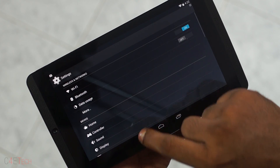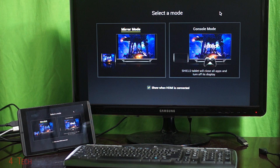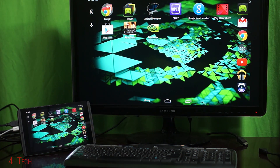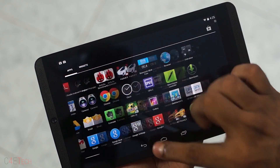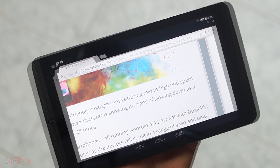There is also a controller menu that lets you map buttons for your controller. When connected to a display via HDMI, the Shield console mode gives you two options: you can either mirror the screens or turn off the Shield screen altogether and game just via the TV. Barring these minor tweaks, the rest is stock KitKat. Everything works as expected — smooth. Multitasking is great and apps open up quickly without a hint of lag.